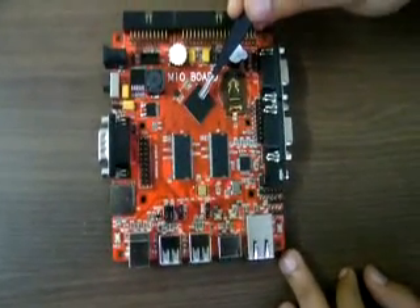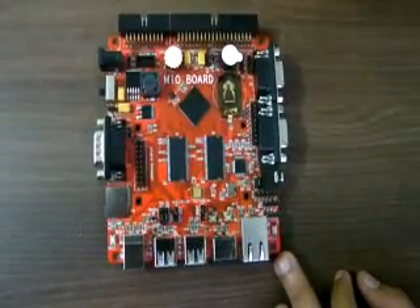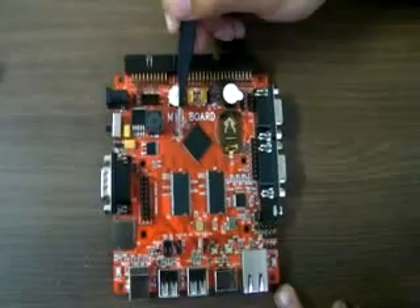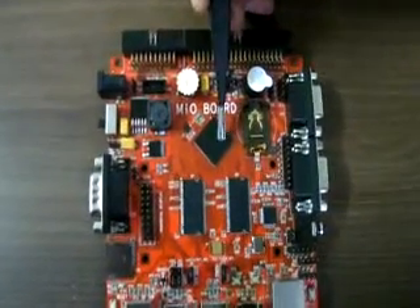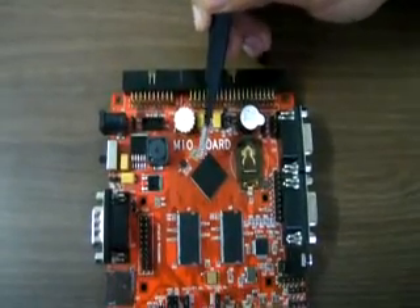The controller used here is the LPC1788 Cortex-M3 from NXP. This is a 12MHz crystal to clock this controller, and this is a 32.768kHz crystal for the RTC.